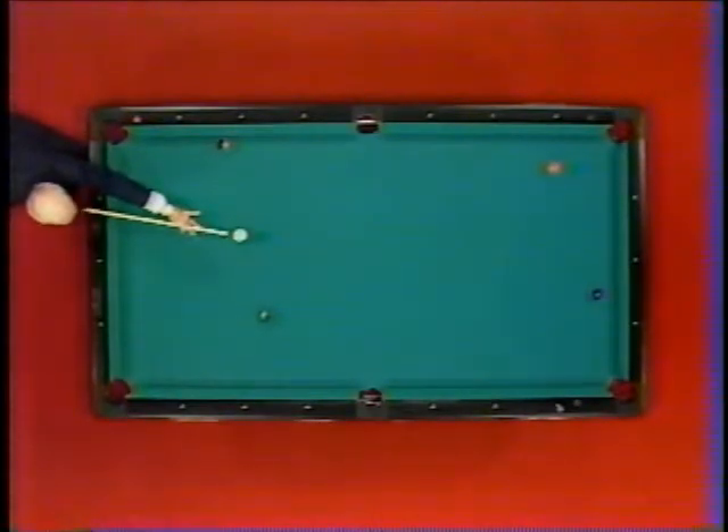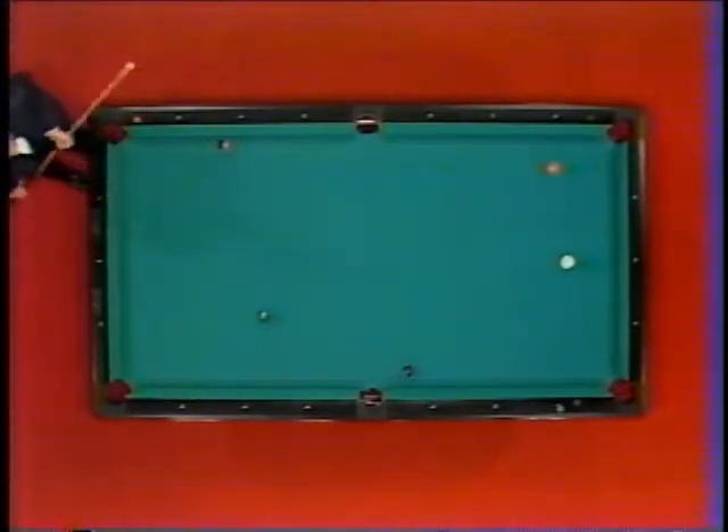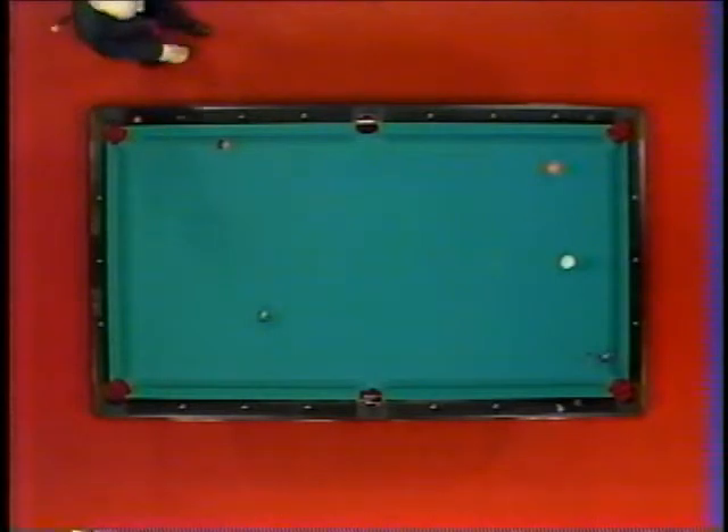Going low on the cue ball. He played the bank. Let's see if he gets a break going up top. He missed it.